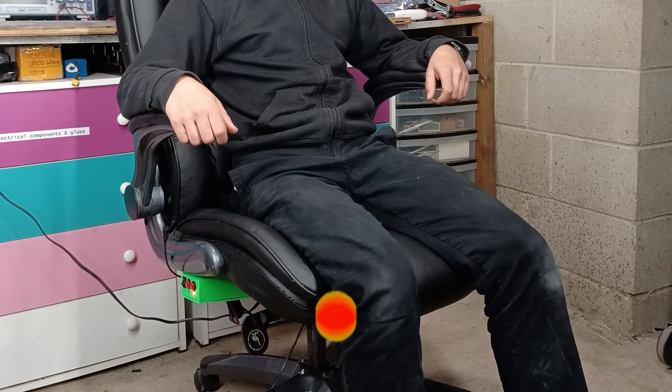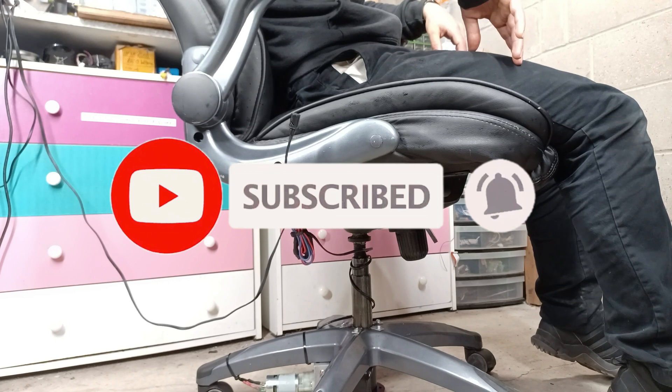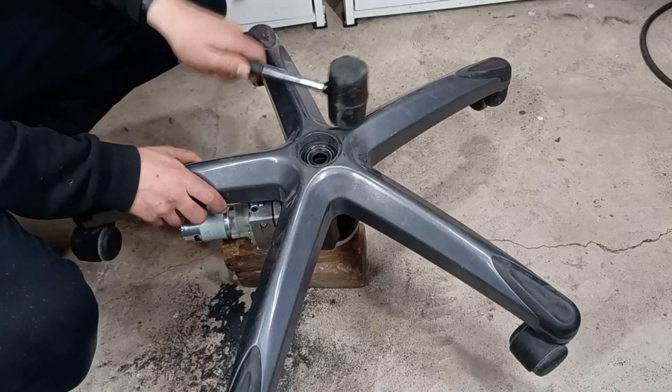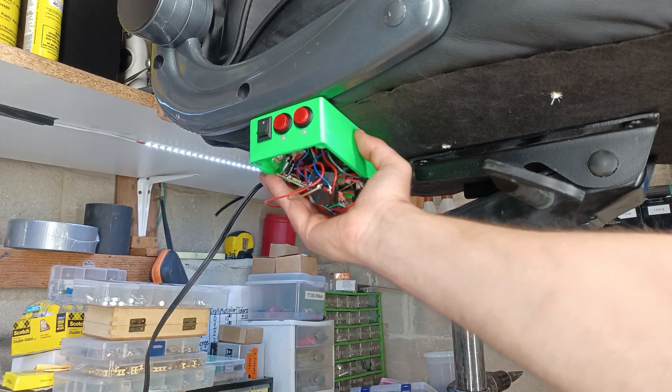If you're new to the channel, make sure to hit that subscribe button. All main parts will be linked in the description. To recap what I've done in the last video: I basically took an electric car jack, fitted it to my office chair, and added a basic motor control system.